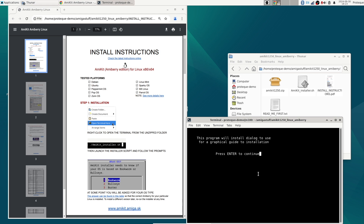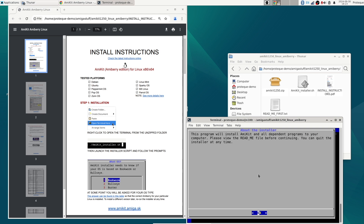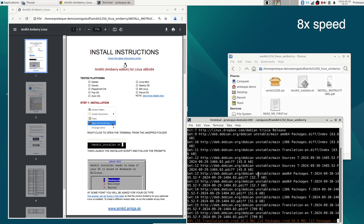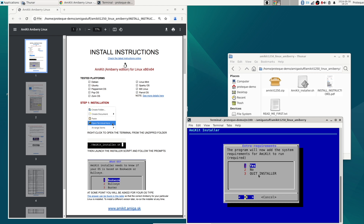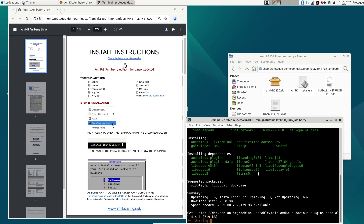Let's press enter, enter the password, and it's installing some dependencies. Let's go on and run the install. It asks if I want to update it — let's do that. I have a very slow connection so I need to speed up this section. And there we go, let's move on. There are some additional requirements — I just say yes and let's speed up again.